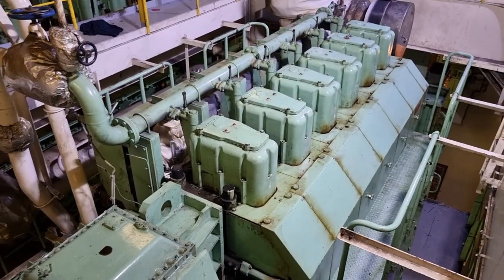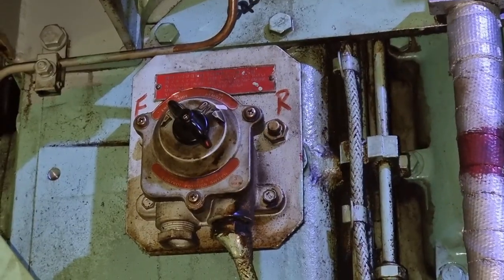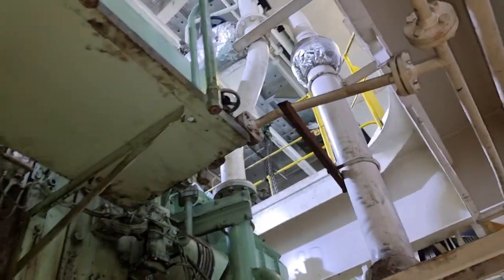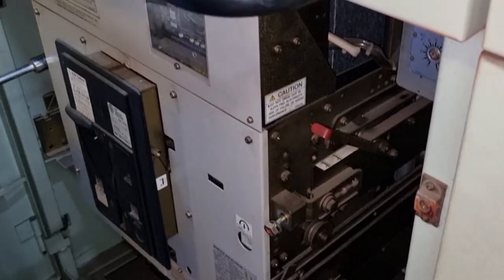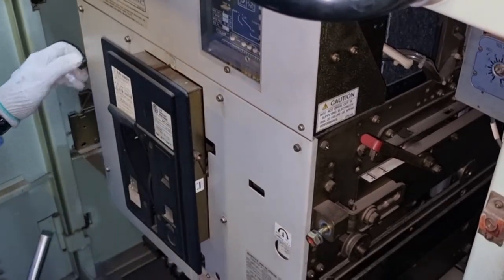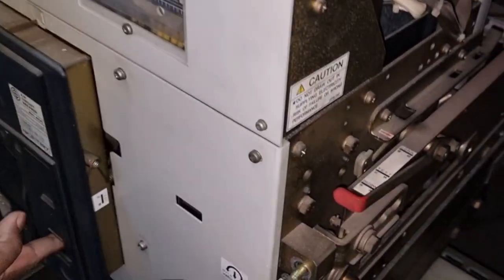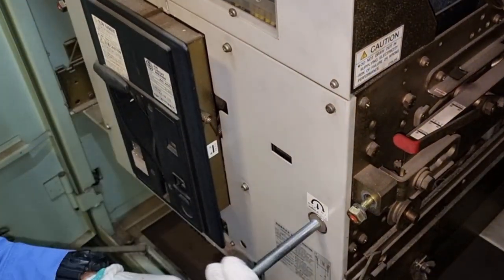We have four generators on board and only one is running. The three non-running generators were put in local operation and we isolated the starting air. After that, we racked out all the ACBs of these non-running generators. This is to ensure that the non-running generators are fully isolated from the main switchboard.